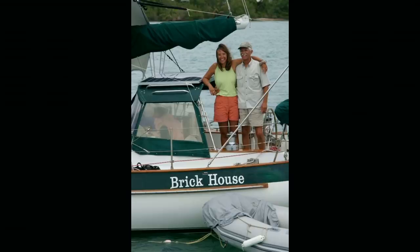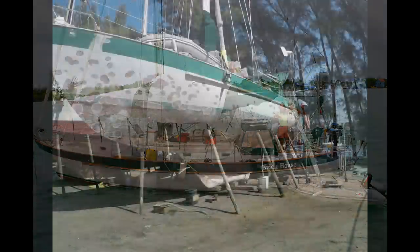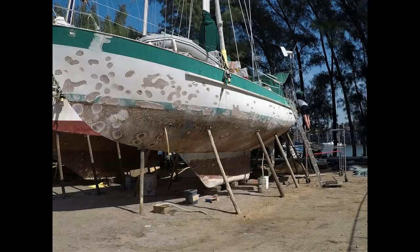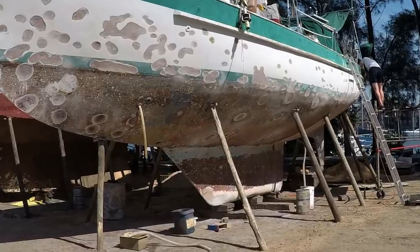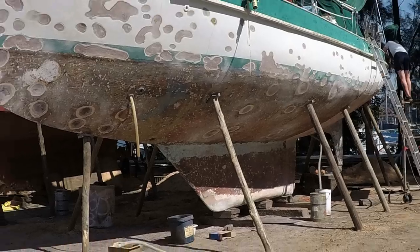Hello, we are Patrick and Rebecca Childress on the 1976 Valiant 40 Brick House. We're hauled out at the Zululand Yacht Club in Richards Bay, South Africa. Patrick has finally had time to really dig into our keel and find out what's missing. Before he shows you our keel, he's going to show you a couple of other boats with similar keels.